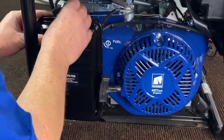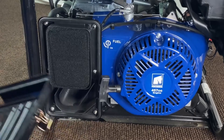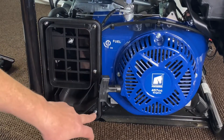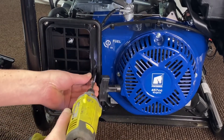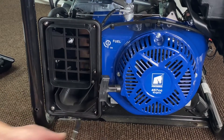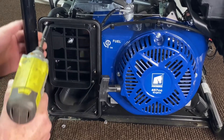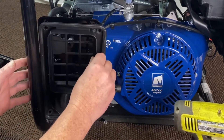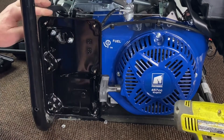First we're going to go ahead and remove our air cleaner cover and filter. There are two filters in this one — go ahead and remove them. Then we're going to go ahead and remove the six nuts from the outer side to remove the center cover. Go ahead and pull that center cover off and set that to the side. Now on the back of this you've got a little breather tube — just go ahead and pull that up.